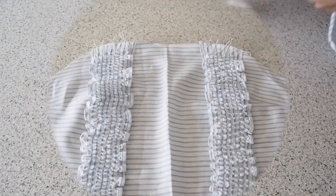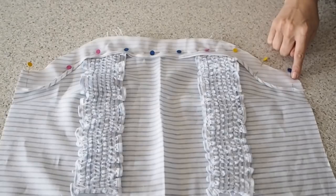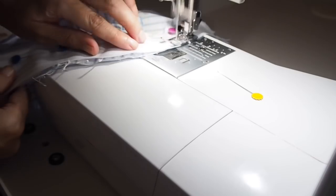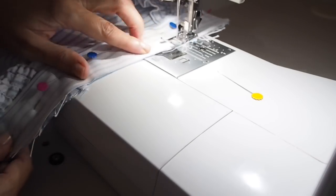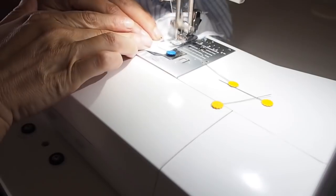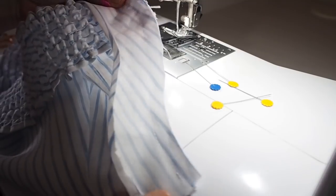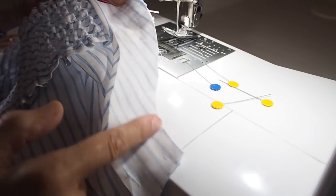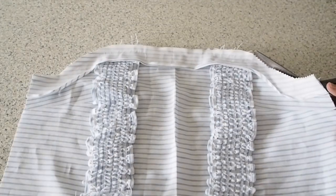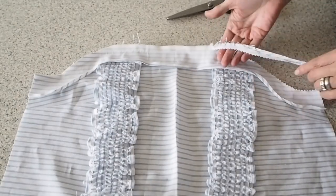So now that my facing pieces are prepped I can add them to my bodice. Starting with the front, lining up my side seams, my centre front, and pinning. Ready to stitch — stitching here at my 1cm seam allowance, backstitching at the start, just trying to follow those nice curves of the neckline using a little bit of a longer stitch length, and backstitching at the end. So now I just need to trim down that seam allowance — using my pinking shears I'm just taking away probably about two thirds of that seam allowance. I'll finish that off camera.